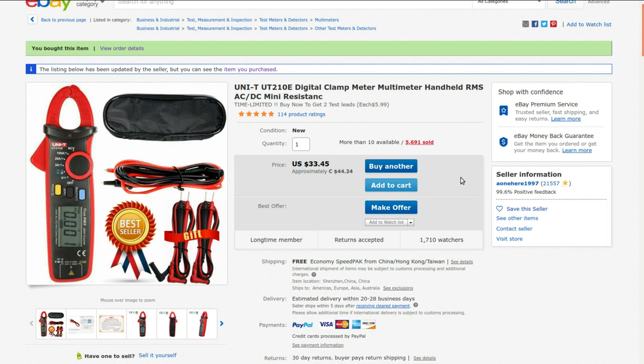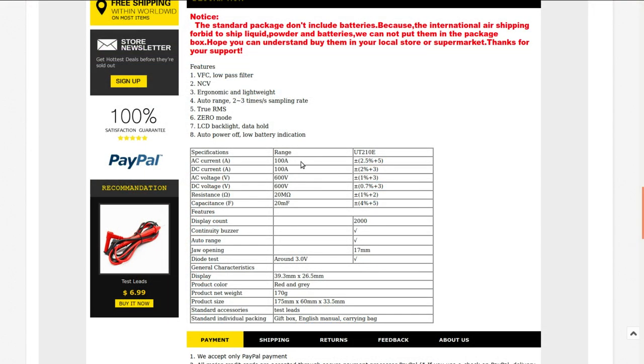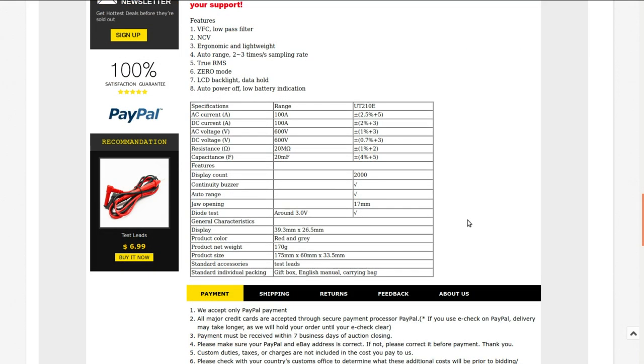I always look at the previous sales count and positive feedback score when buying something relatively expensive from a new seller, just to see if they're trustworthy. The specs: AC and DC current up to 100 amps, AC/DC voltage up to 600 volts, up to 20 megaohm resistance, 20 millifarad capacitance, 2000 counts, buzzer, jaws open 17mm, and diode test up to about 3 volts — which means it may or may not handle white LEDs.